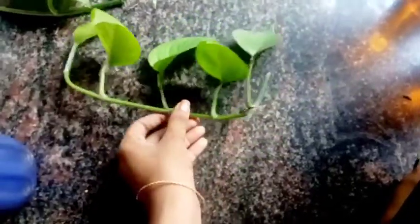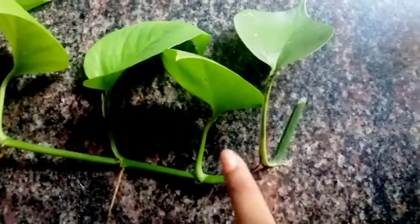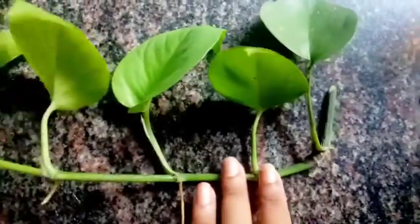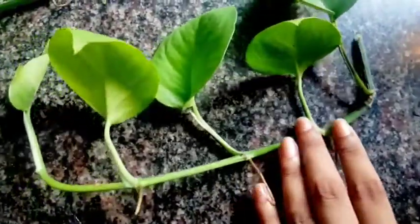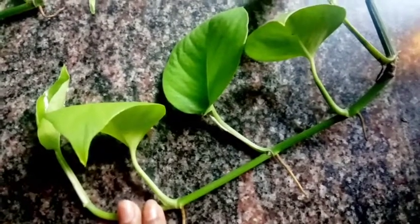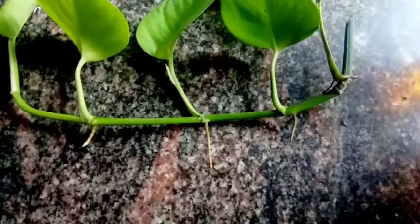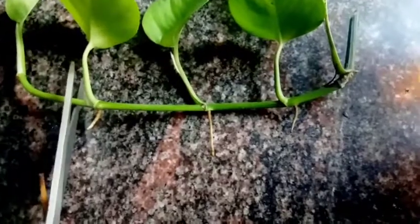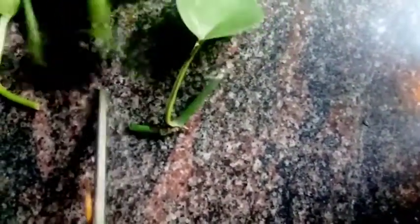I have to make a plant like this. This is a plant called Pothos. If you look at this, it has a node. This is the node region. If you look at the node region, you can cut the nodes. Just cut the nodes. The node region is where these nodes can be exposed.